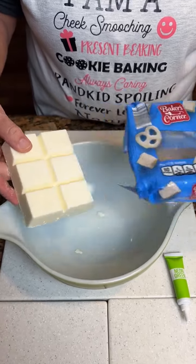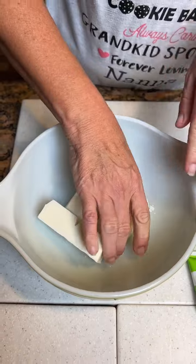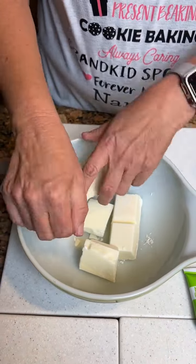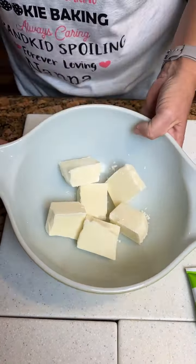We've got a vanilla almond bark that we're gonna put in a microwavable dish. Break it up and melt it. Start at one minute — should take us two minutes to melt it all. You gotta be strong to break these. We're gonna melt it in the microwave.